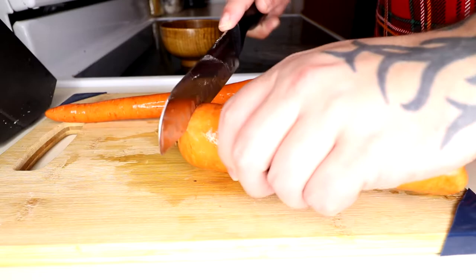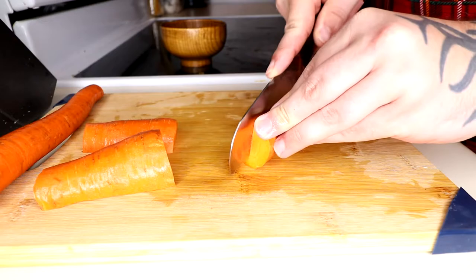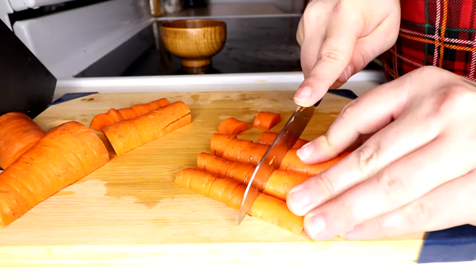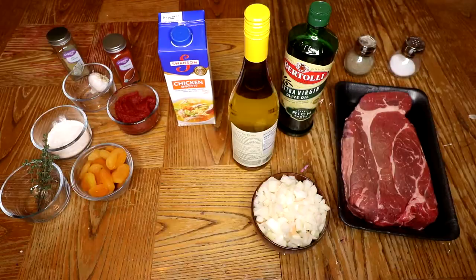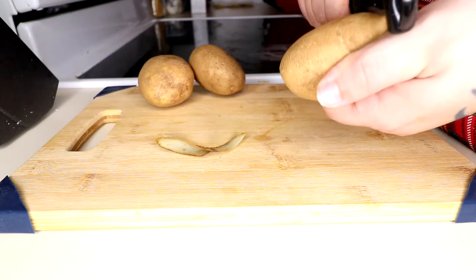12 ounces of carrots, peeled and cut into 3/4 inch pieces, and also 12 ounces of potatoes, peeled and chopped into 3/4 inch pieces.